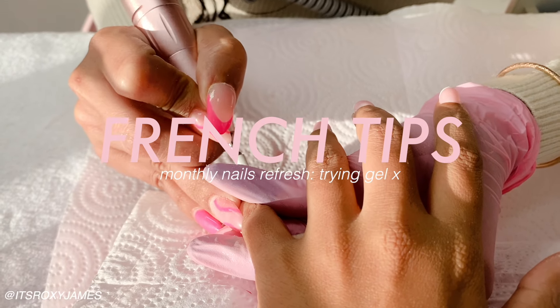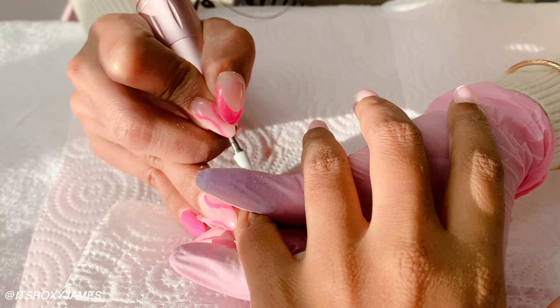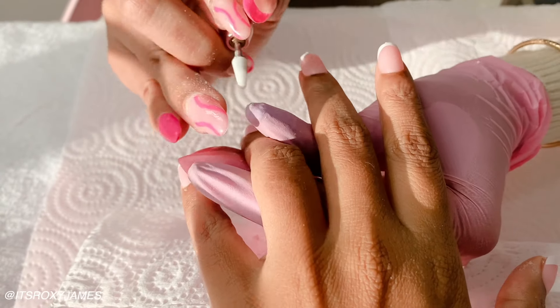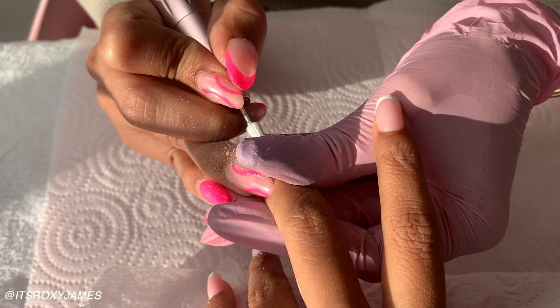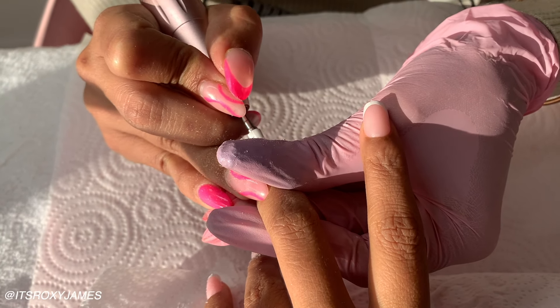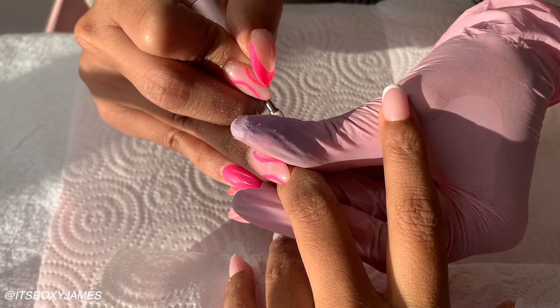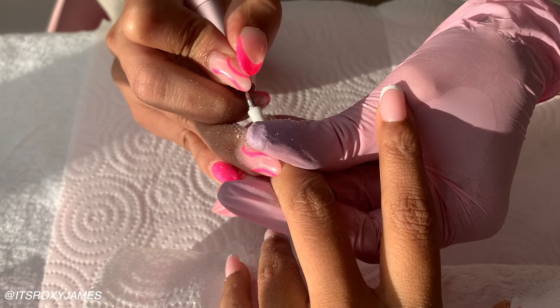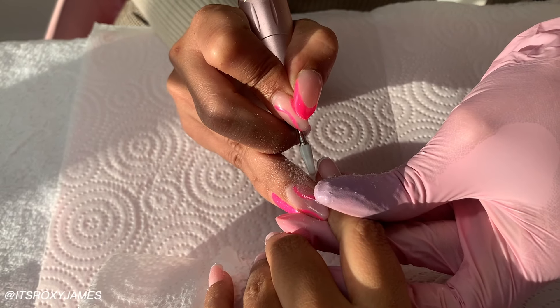Oh my goodness, you guys, it sounds so surreal to be saying my September monthly reset — how is it September already? I've done a monthly reset every month this year, so you can go ahead and catch up on my old ones if you'd like. In today's video, I'll be sharing with you what I'm doing to prep for the new month. How is it September? Feel free to grab something to eat or drink, or even have this video playing in the background as you prep for the new month with me.